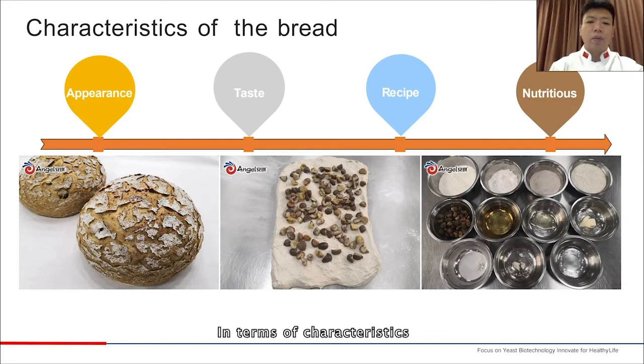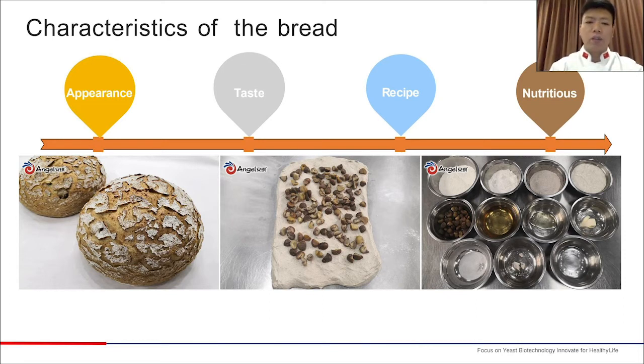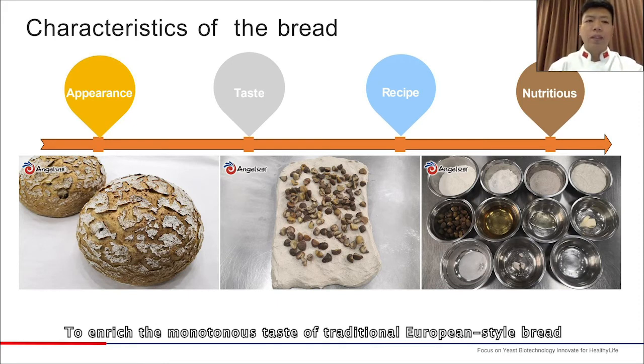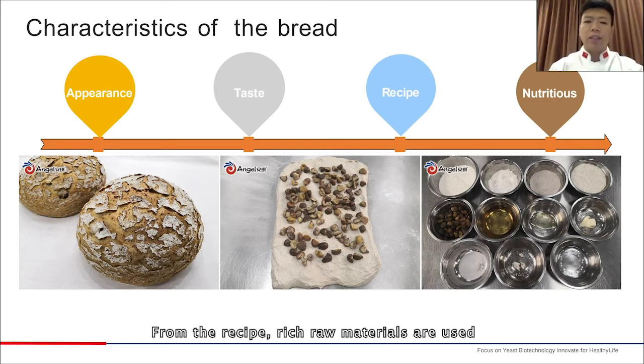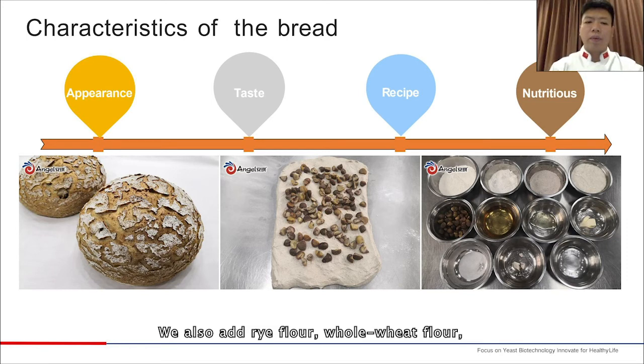In terms of characteristics, from the appearance, this bread has typical characteristics of European-style bread. From the taste, chestnut kernels are added to the dough to enrich the monotonous taste of traditional European-style bread. From the recipe, rich raw materials are used — chestnut kernels and stout are added to replace part of the water. We also add rye flour, whole wheat flour, an appropriate amount of honey, and a little butter to make the bread more nutritious and taste richer.